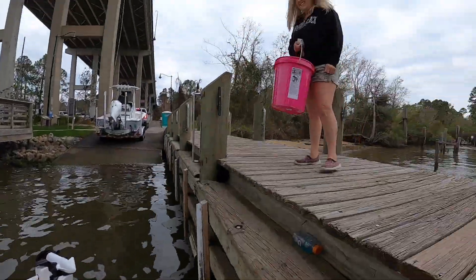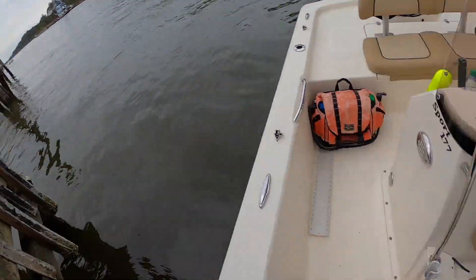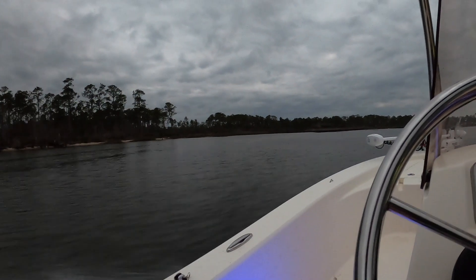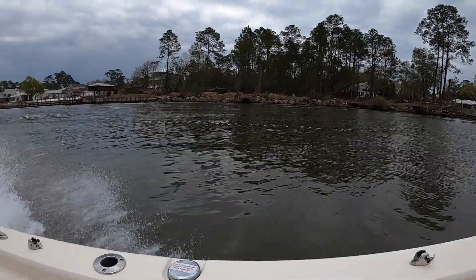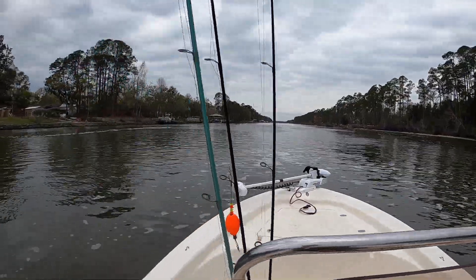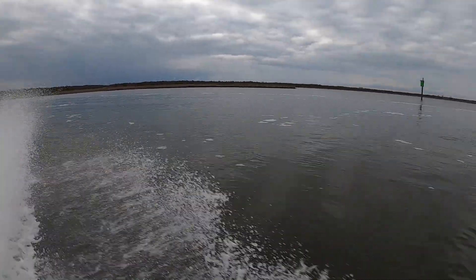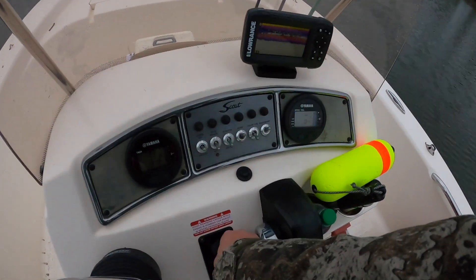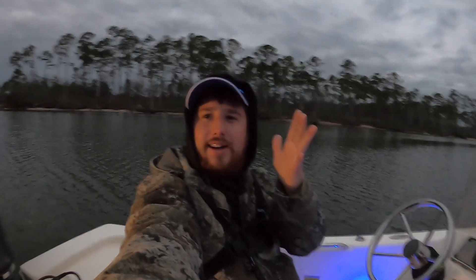I forgot the ice at the boat ramp and mom came in clutch and brought it — thank you so much. Thanks for tuning in to another Bamma Saltwater Fishing episode. I am super excited this morning.